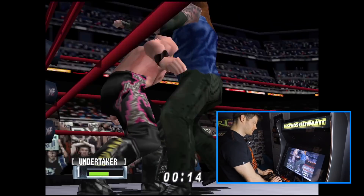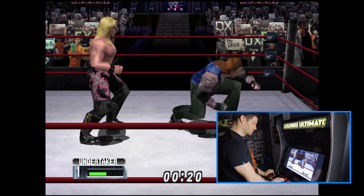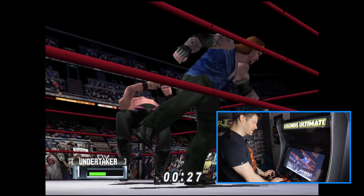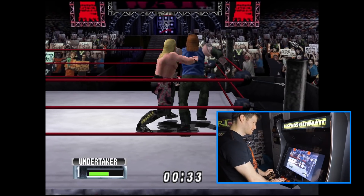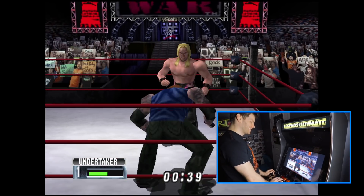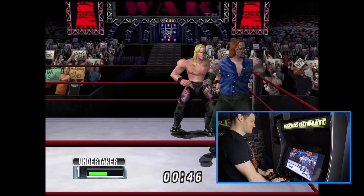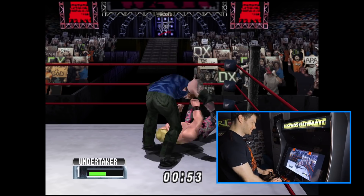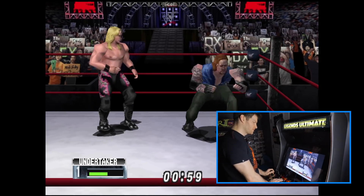I'm kind of spamming buttons right now just to figure out the layout. Z is Back Up, C is Block. It's definitely a little difficult not having some buttons — mainly the run button, which was the Down yellow arrow on the N64 controller. But still, I'm able to play the game and as you can see it's running perfectly well.